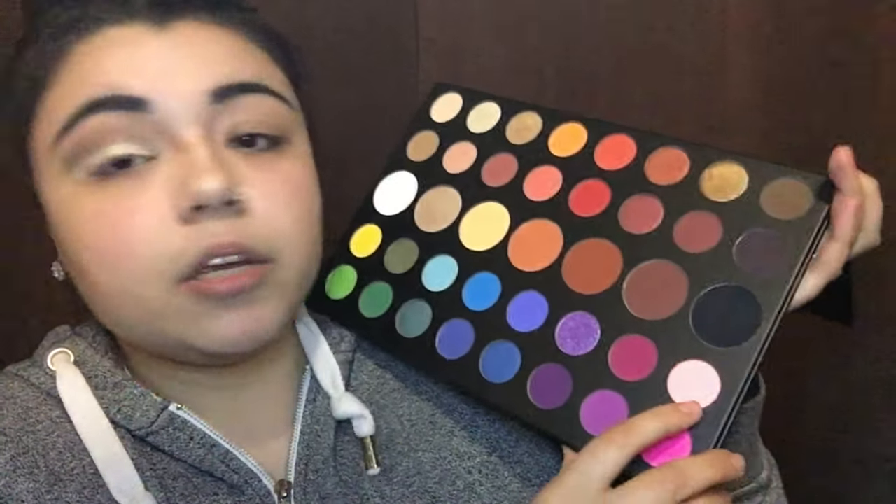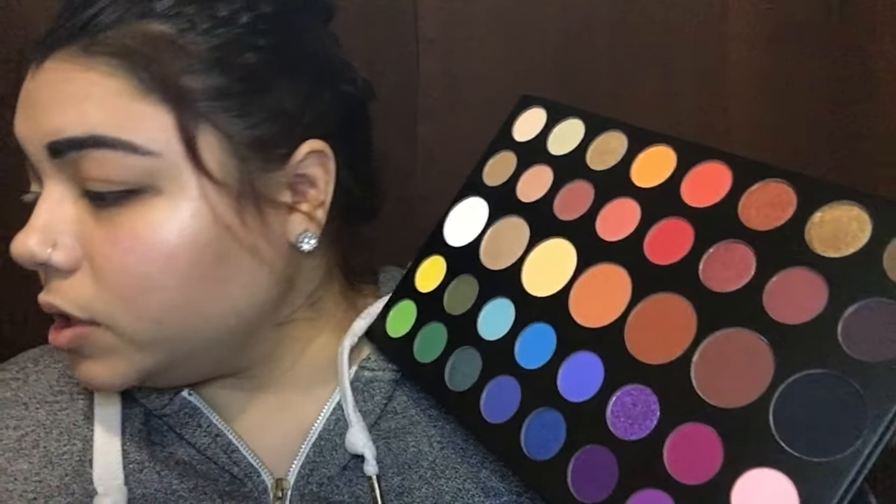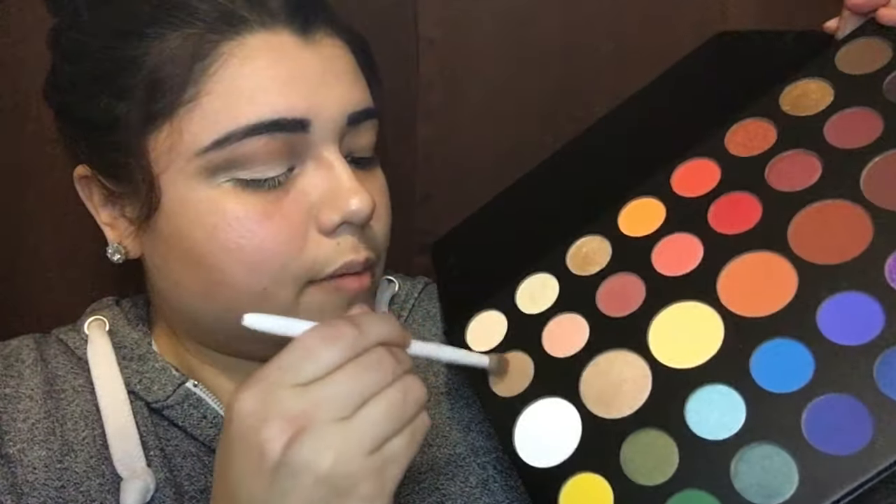I believe this baby pink is called Pinkity Dingity. Now I'm going to go back in with a different brush and use this light brown right here, putting it in the crease just to make it a little bit smokier and lighter.